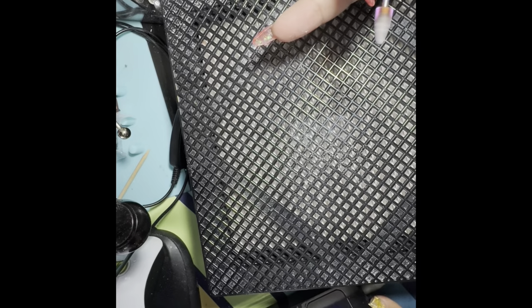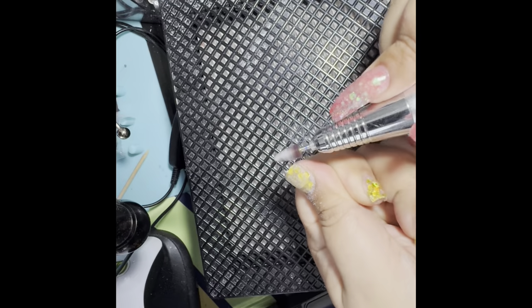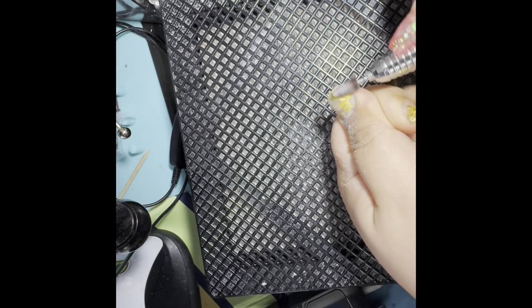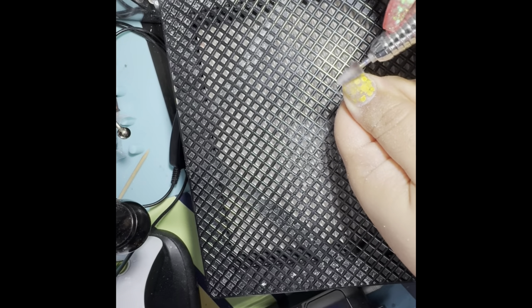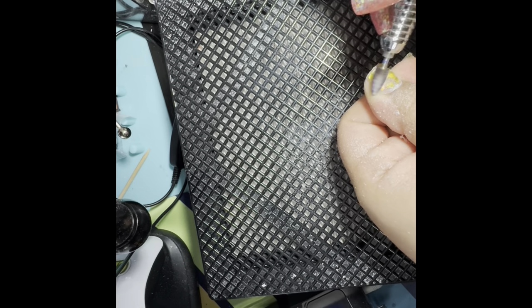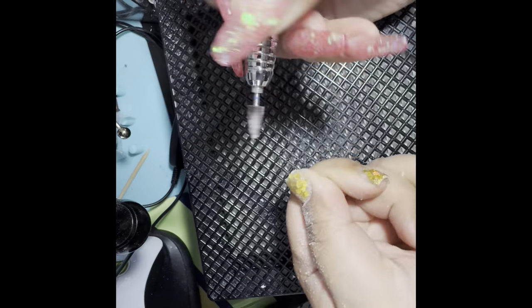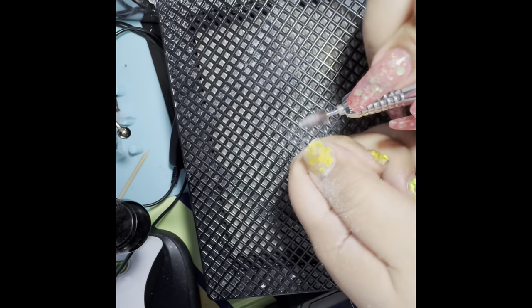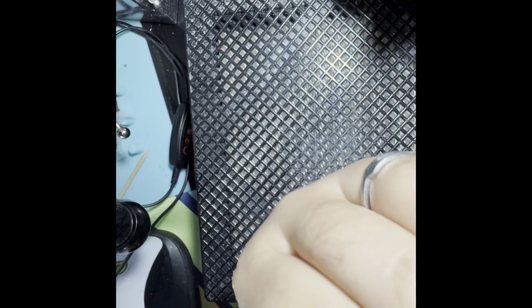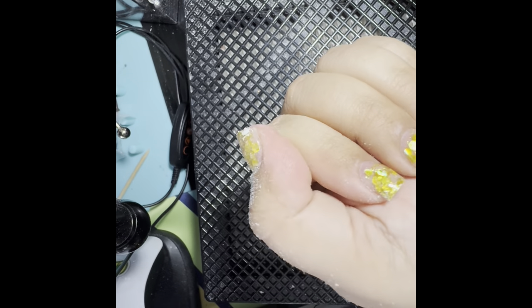I'm pretty good with the nail drill, but this is my first time doing it on camera. I was really nervous because I wasn't fully focused on my hand — I was looking back and forth at the camera. So you'll see a lot of jerking around, and this is sped up a little bit — just a little disclaimer.